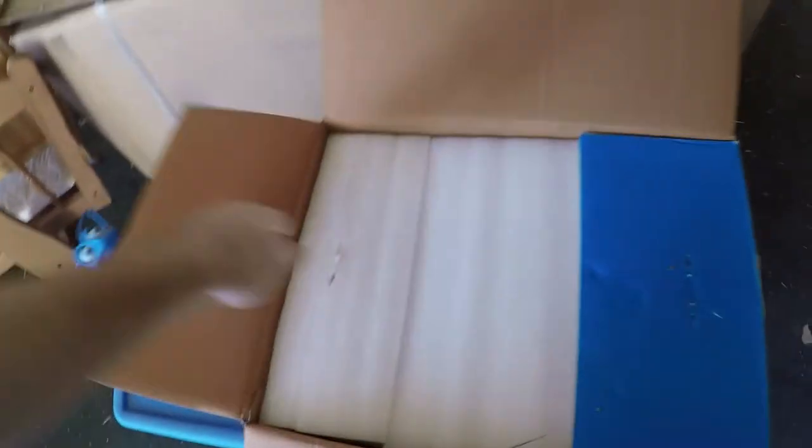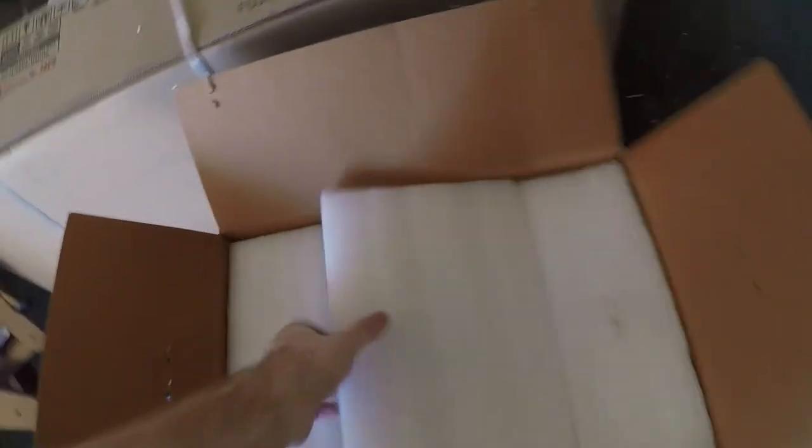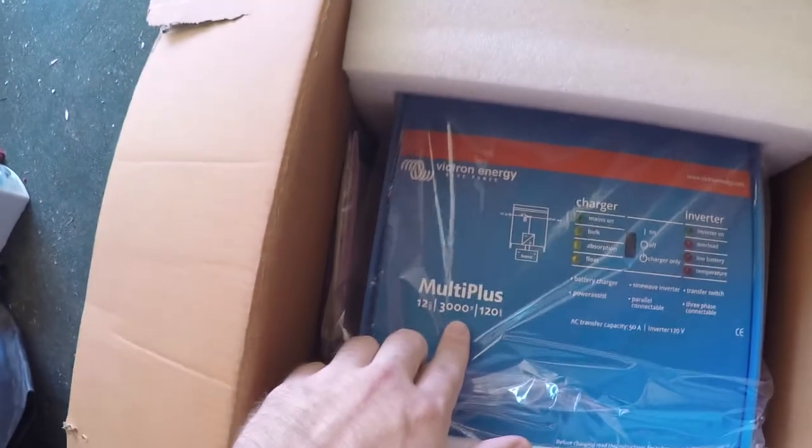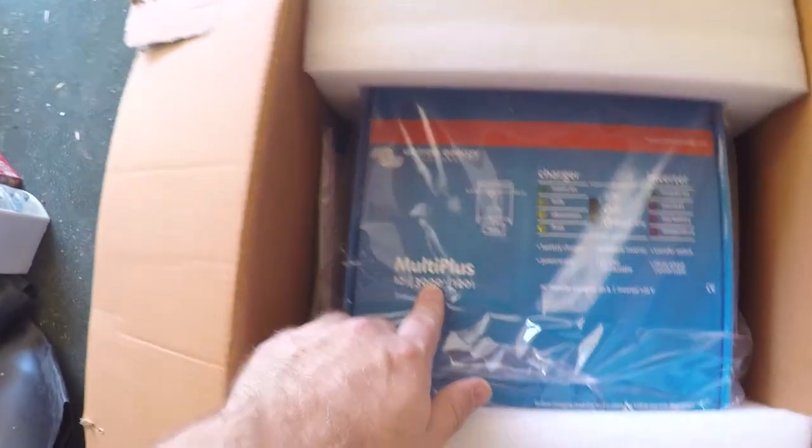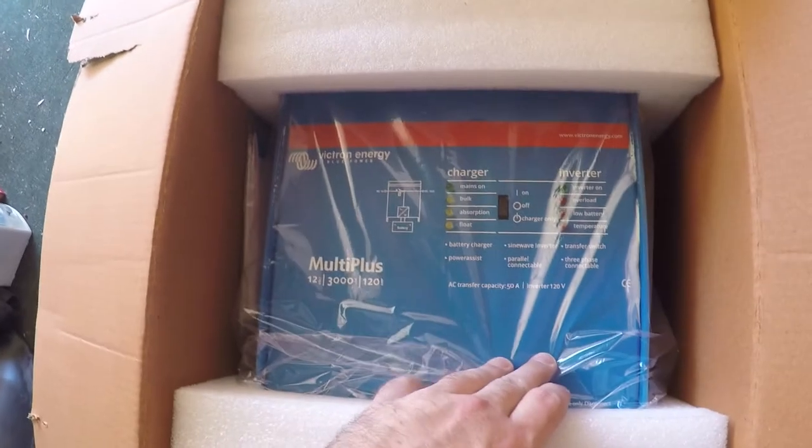Now this right here — this is the one really exciting component. That is my inverter: 3,000 watts continuous, up to 6,000 watts peak.